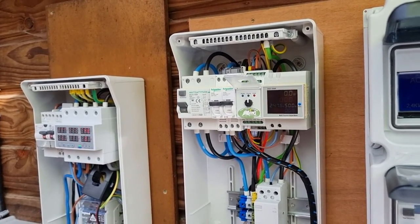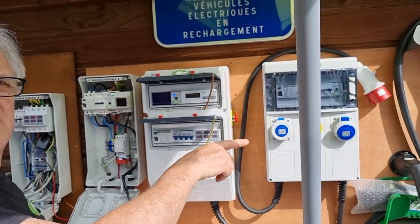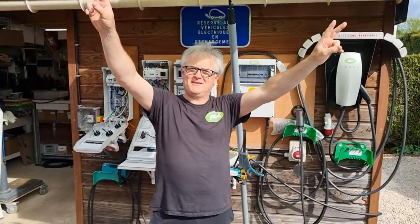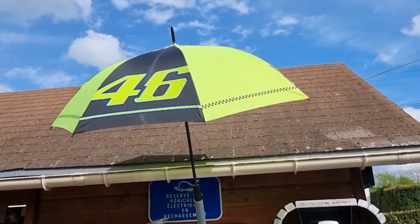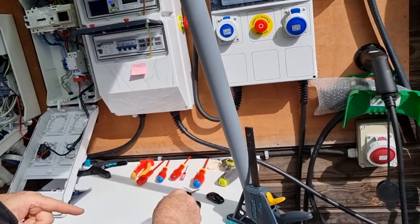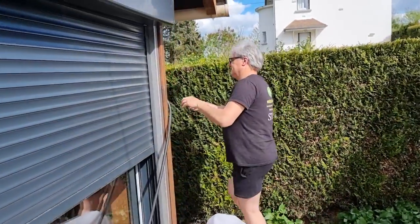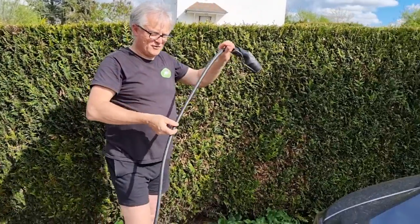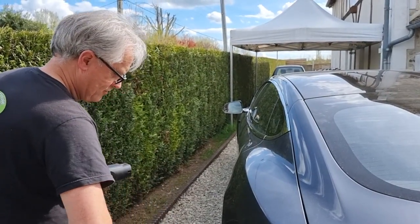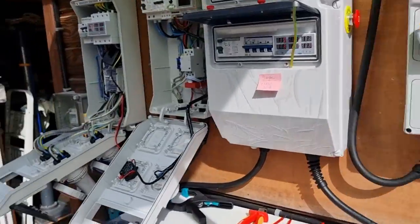On va mettre la voiture sous tension et charger la Spring. Le câble est déjà préparé. Elle est réglée sur 10 ampères — sur 10 ampères c'est parfait. On va visualiser tout ça.